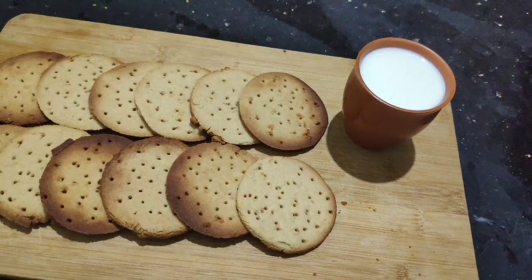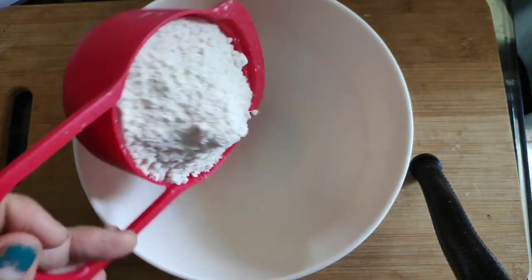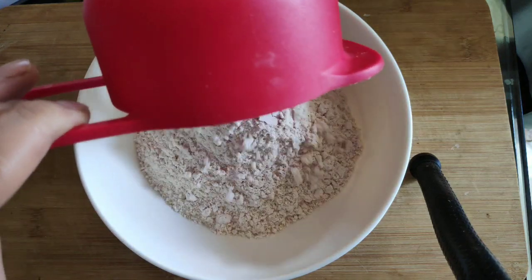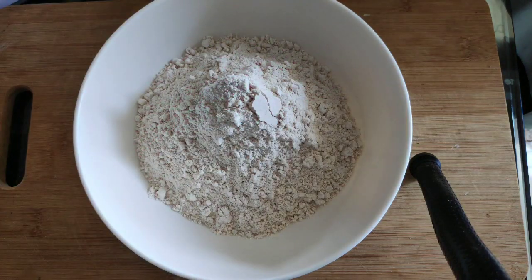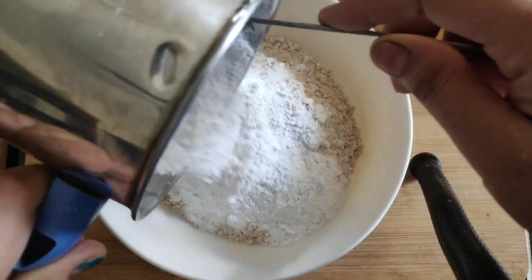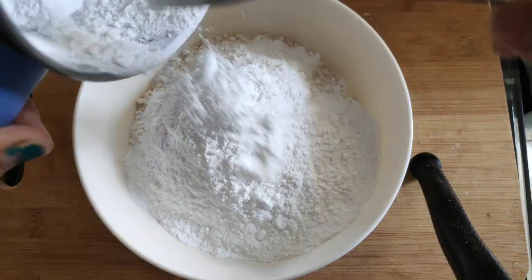So the process is started. First of all, let's add 1 cup of marigold biscuits, then 1 and a half cups of marigold biscuits. Now let's mix it in. Then let's add 1 tablespoon of baking powder.